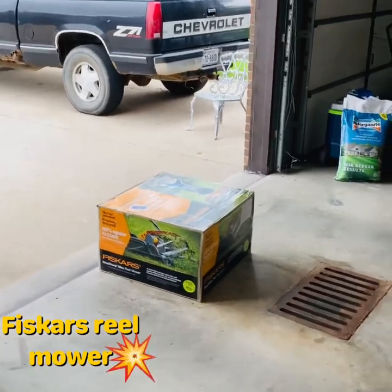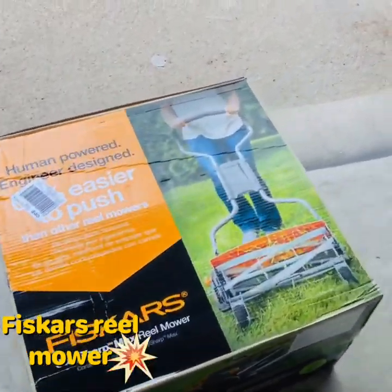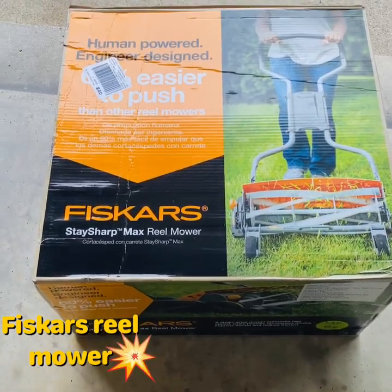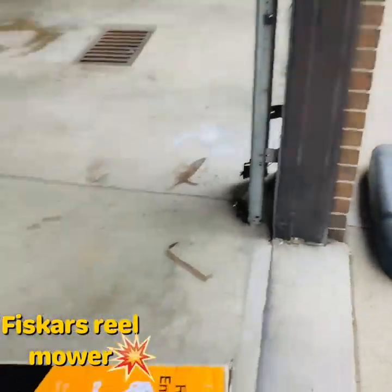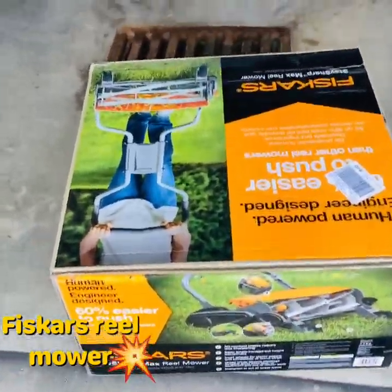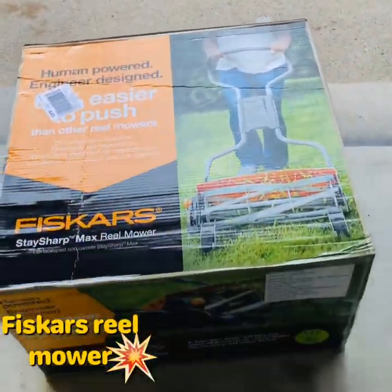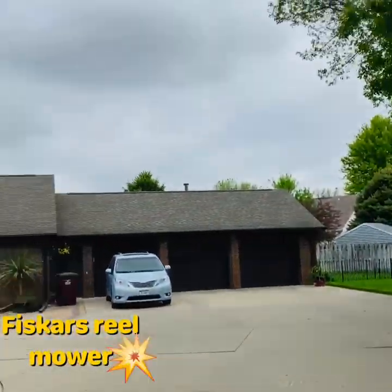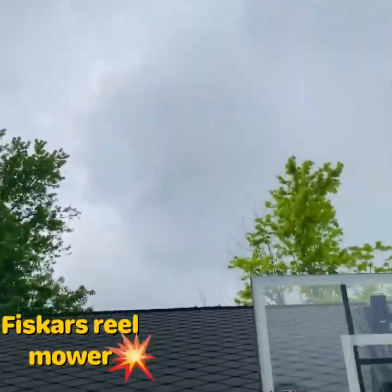Alright, we're gonna do an unboxing of this Fiskars reel mower. Gianna over there is gonna help me with it. I have literally watched all the videos on YouTube about the Fiskars, so this is my first one. We're gonna go ahead and put it together, make sure everything's in the box, and hopefully I get some time to try it out.